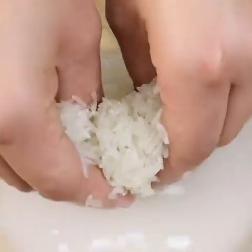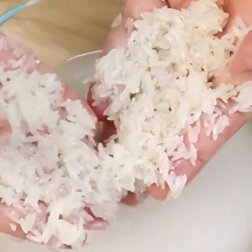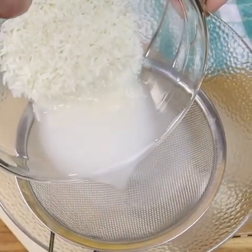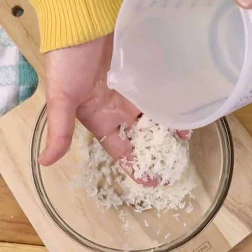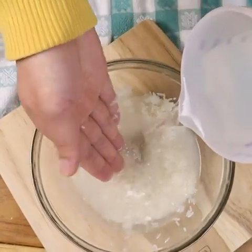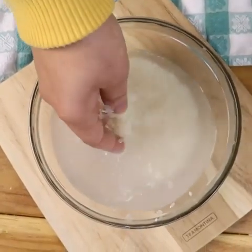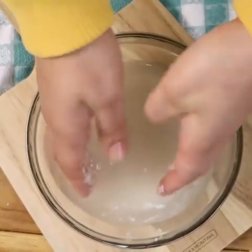Take notes on the ingredients: a bowl and a cup of white rice. We are going to wash the rice and stir it with our hands to eliminate the residues present in the rice grain. Pour the first water out, then add more water to the rice. Now we will do a kind of massage with our hands so that the nutrients from the rice pass into the water.